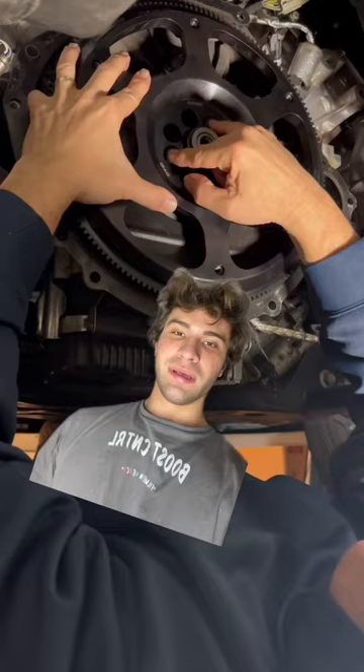If you paid attention closely, you can see the excessive play in the flywheel. To put it simply, the current bolts are too long.